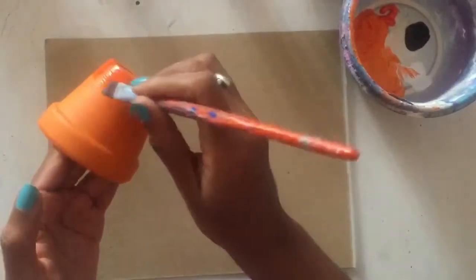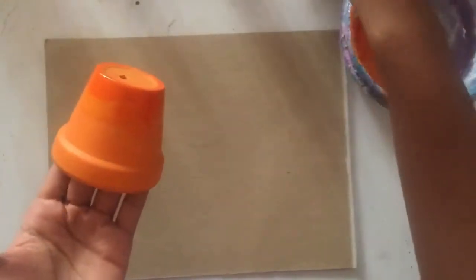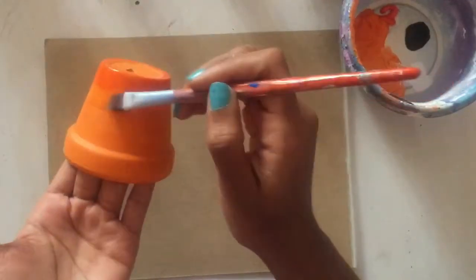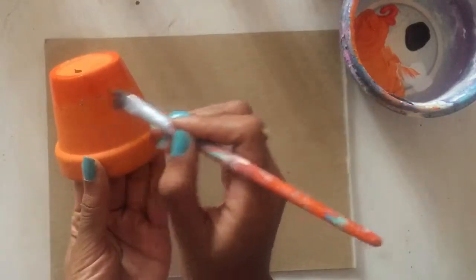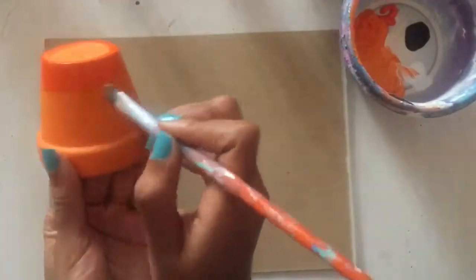So now I've got my smaller brush and I'm just making sure that the darker orange and regular orange are blended well together. It doesn't have to be perfect, but you do want to make sure there's a little bit of a transition. I have dampened my smaller brush a little bit and I'm just going back and blending the two oranges together.